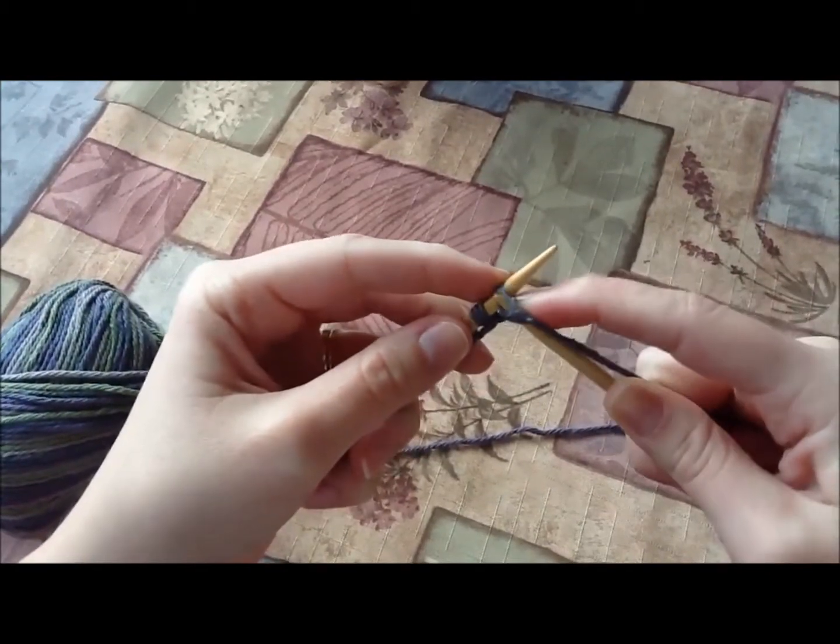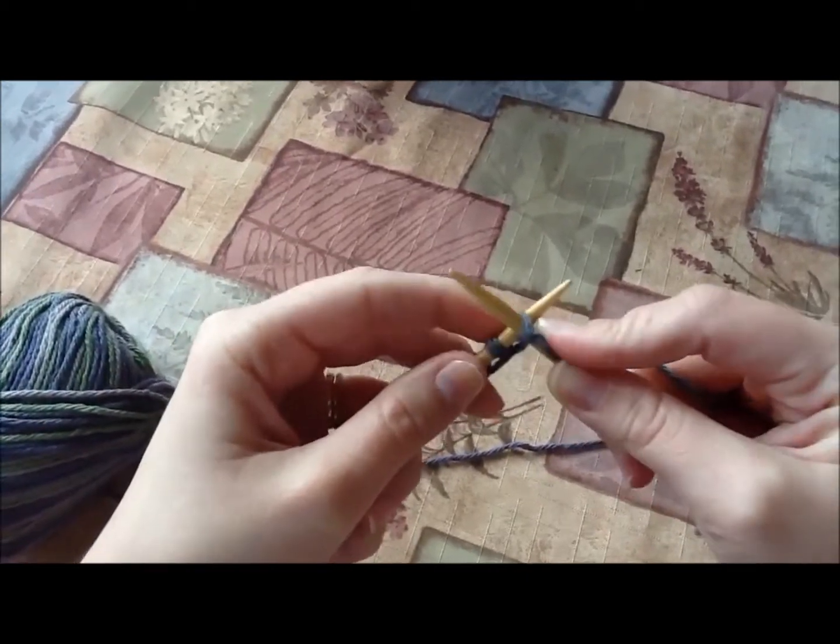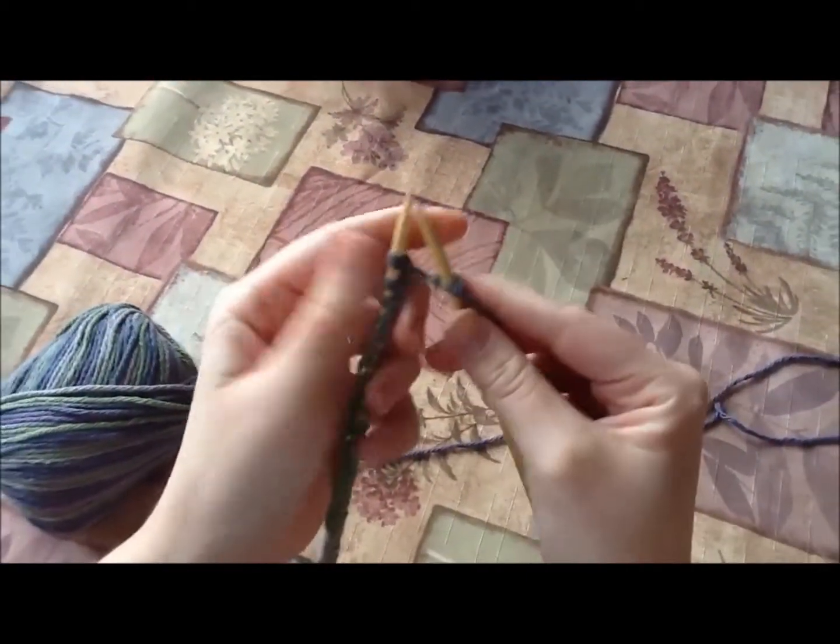And then once you've done that — make sure you get all strands of the yarn under it. Then you can just pull it off. And now you've got your first stitch on the right needle.